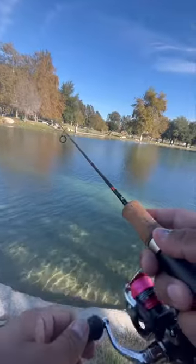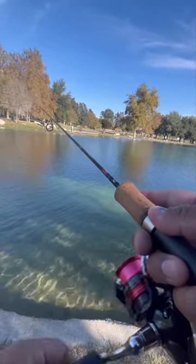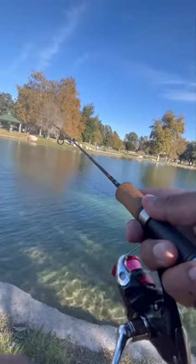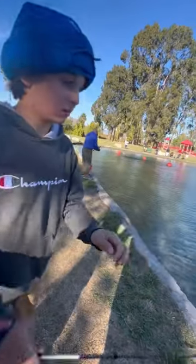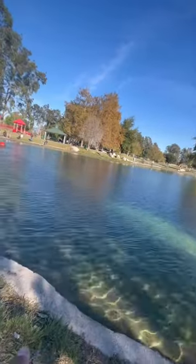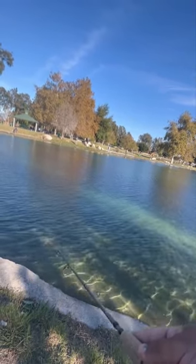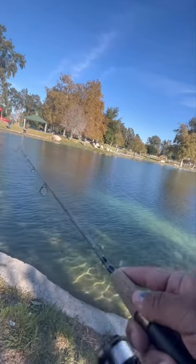Got a new rod? Those are good, dude — I have one of those. Want to try it out? Sure. Oh, I like this one, yeah, I like this one. Nice. That's the Daiwa Spinmatic and then that's the Shimano Sienna 1000 reel.